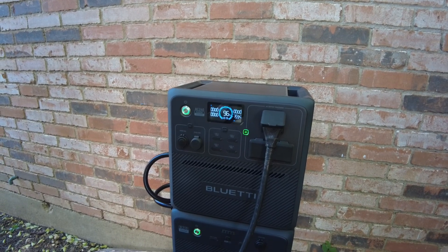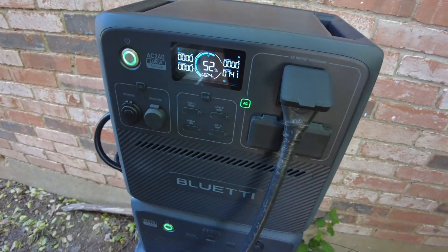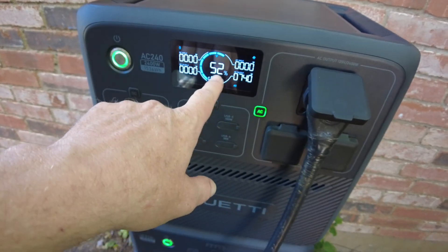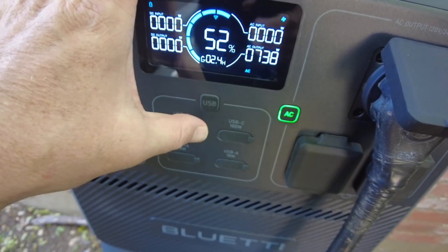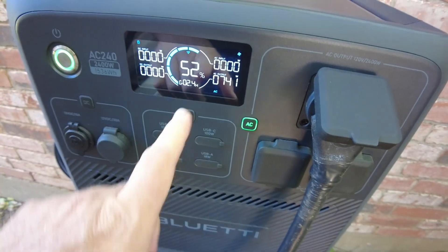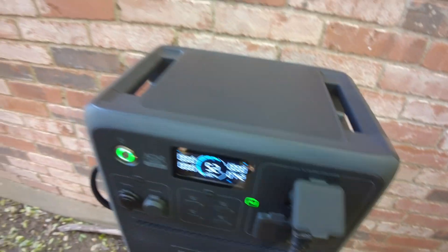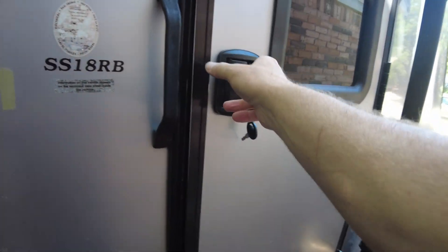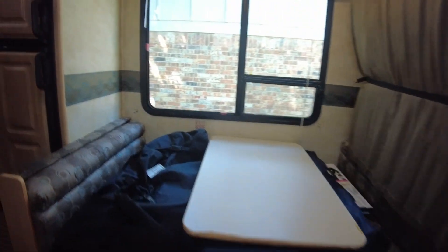Checking back in: we're at 52 percent with about 2.4 hours to go, and we're down to 740 watts. That's probably because the AC compressor has cycled off — it's not a very hot day anyway.